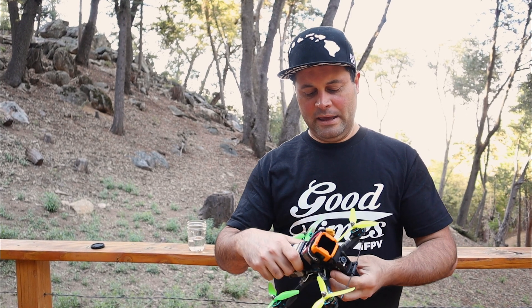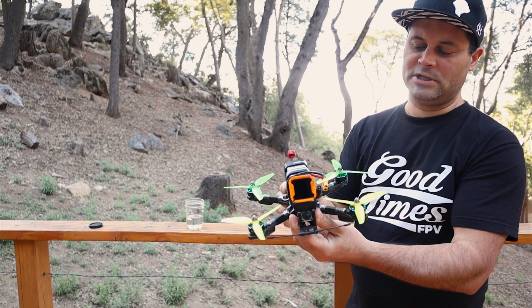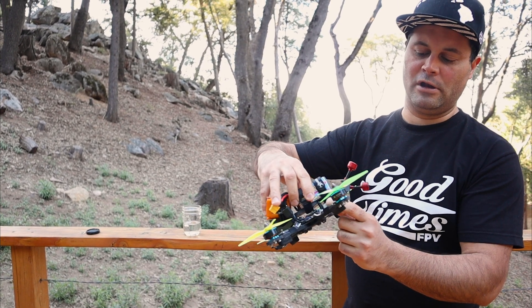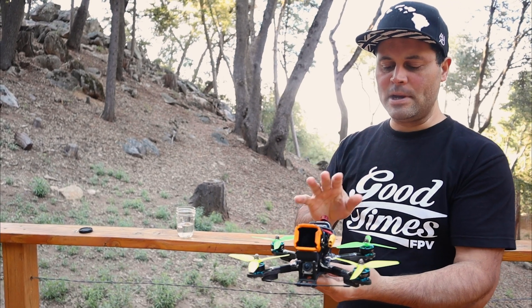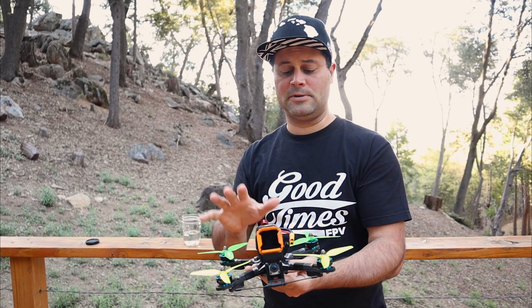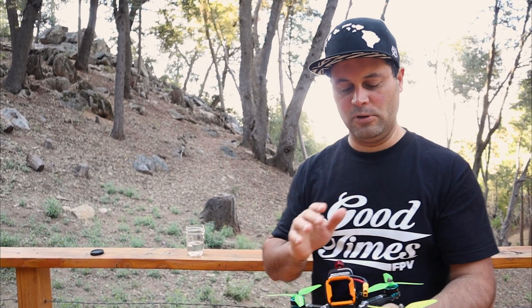I had somebody ask me about this quad. This is an Impulse RC Apex HD, which is made specifically to hold the large DJI air unit — the original. It took me a while to get this flying very well. I changed a bunch of parts, but I'm very happy with it, and a lot of the parts that fly on it are very proven.